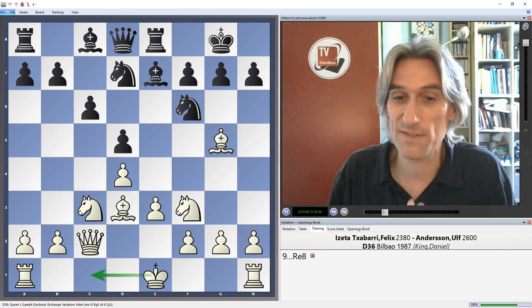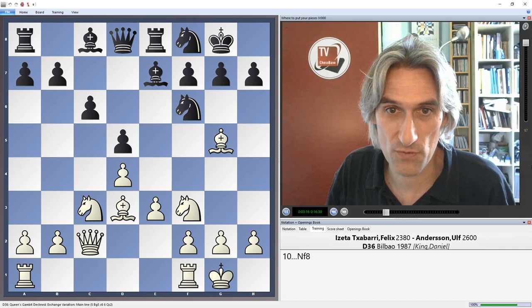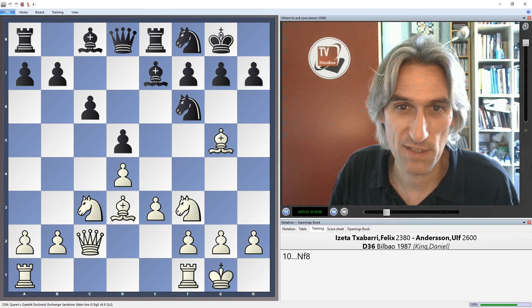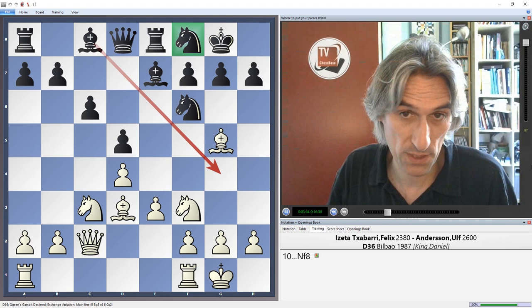White castles king's side — you can castle queen's side, but that leads the game into very different territory. Now the standard move here is to play knight f8, absolutely typical for this variation. The knight curls round, sometimes coming to g6, sometimes to e6. It reminds me of the Spanish, where white does exactly this — the knight just gets out of the way, making room for the bishop possibly to come to g4 or e6.